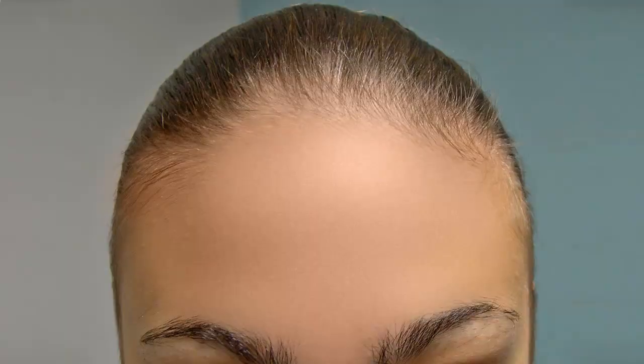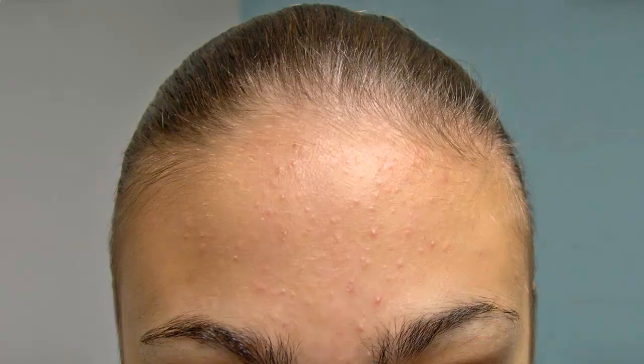Hi, this is Marty from Blue Lightning TV. I'm going to show you a quick and effective way to smooth the skin while removing blemishes, acne and other skin problems. Your skin will go from this to this.